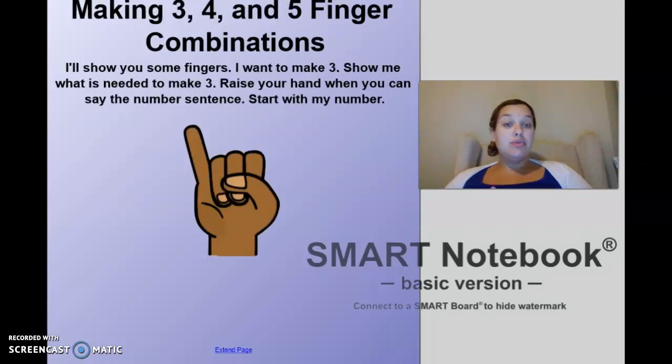We're going to make numbers three, four, and five with our finger combinations. I want you to make the number three. Can you put up one finger, and then how many more do you need to make three? Count up with me — one, two, three. How many do I have on this hand? One. How many over here? Two. So one and two make three — say it with me: one and two make three.